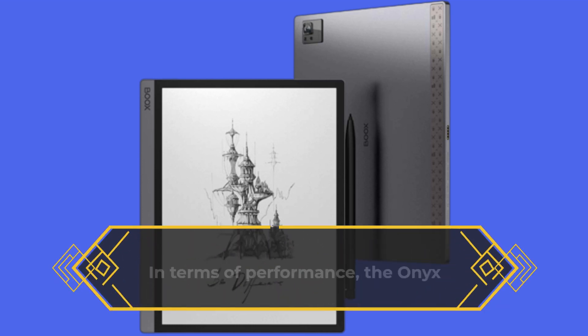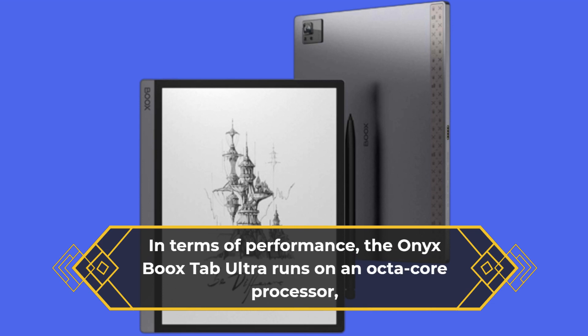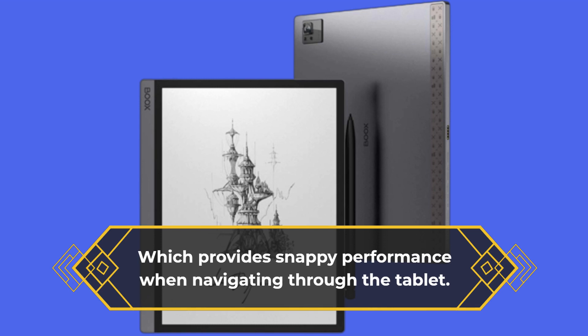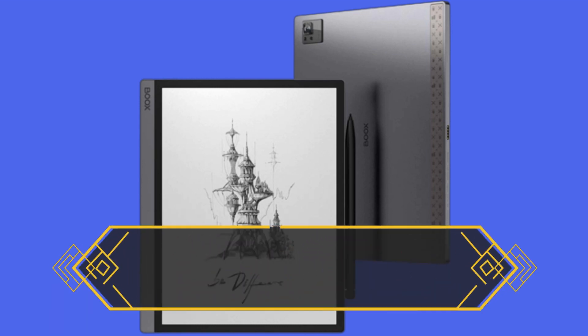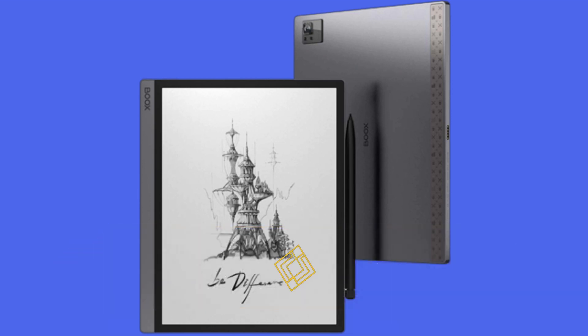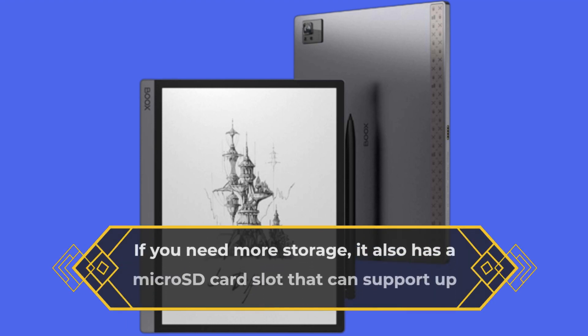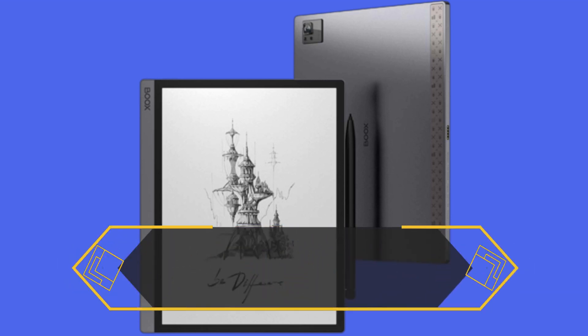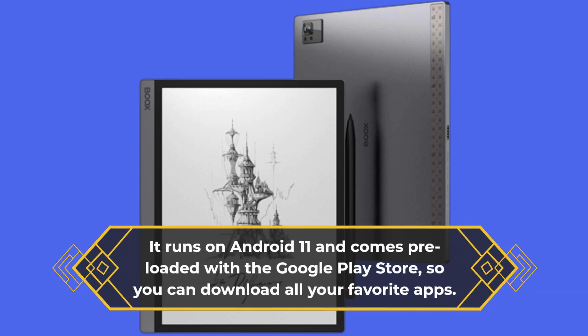In terms of performance, the Onyx Boox Tab Ultra runs on an octa-core processor, which provides snappy performance when navigating through the tablet. It comes with 4GB of RAM and 64GB of storage, which is a decent amount of storage for a tablet. If you need more storage, it also has a microSD card slot that can support up to 2TB of additional storage. It runs on Android 11 and comes preloaded with the Google Play Store, so you can download all your favorite apps.